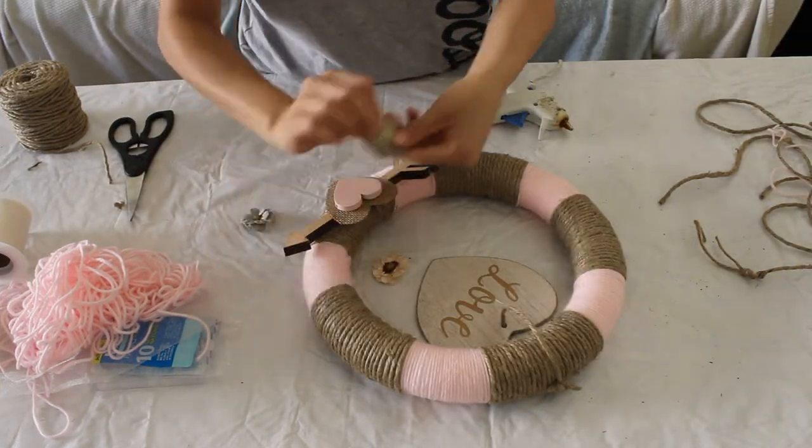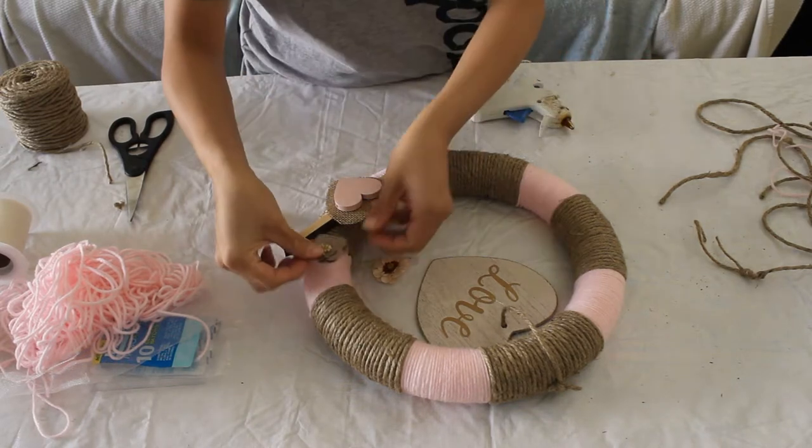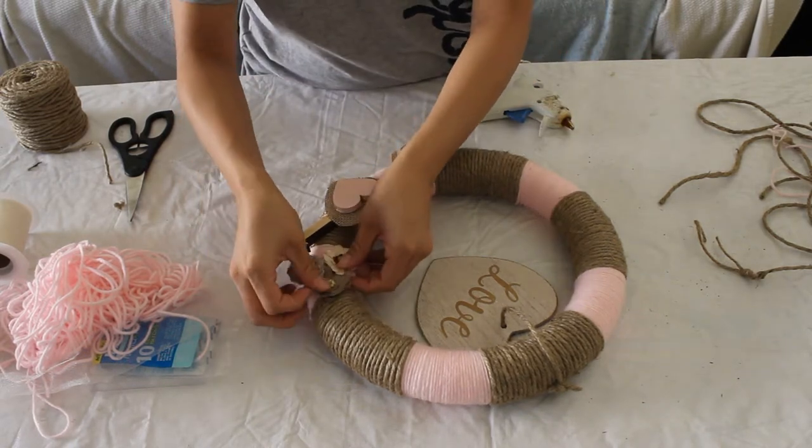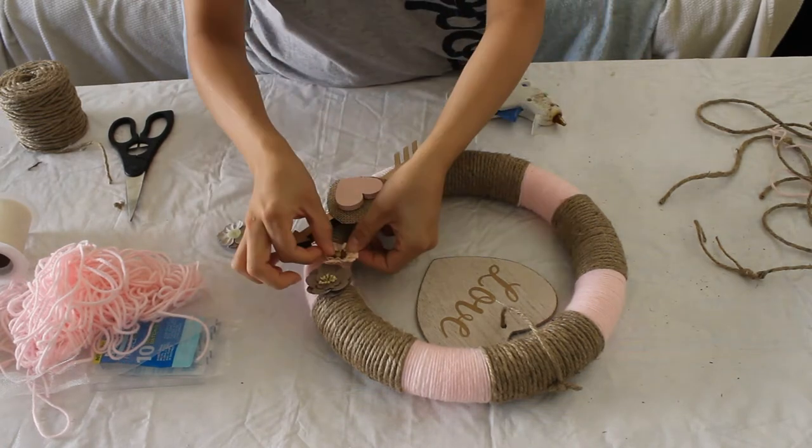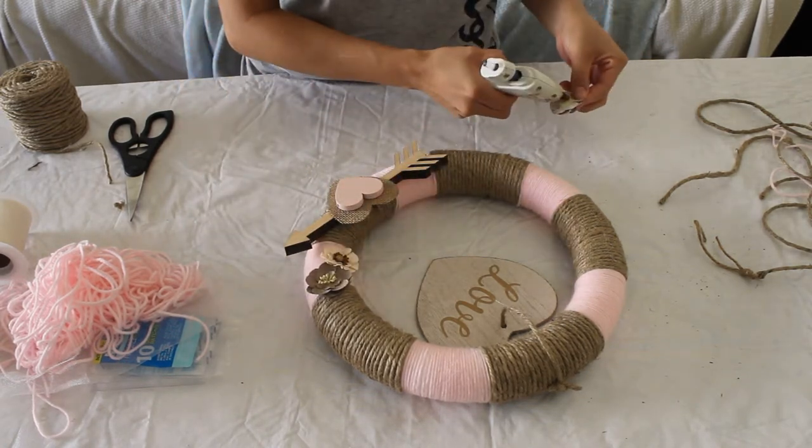Next, you're just gonna add the flowers. I wish I had more flowers but I just used what I had, and it came out really cute. I wanted to add more flowers in the upper corner too, which I think would be a nice addition, so feel free to do that.